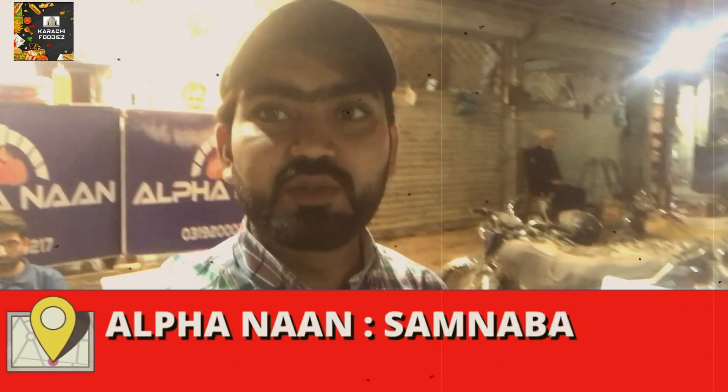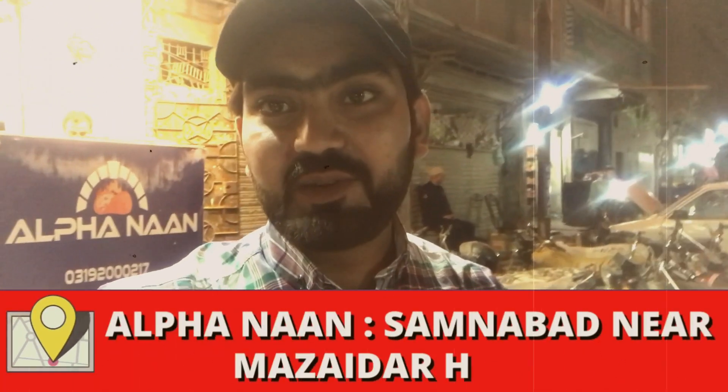Hello viewers. We have reached after a very long drive. We have to do a lot for our cars. We have to find a better place for Alpha Naan. We have to try something here.